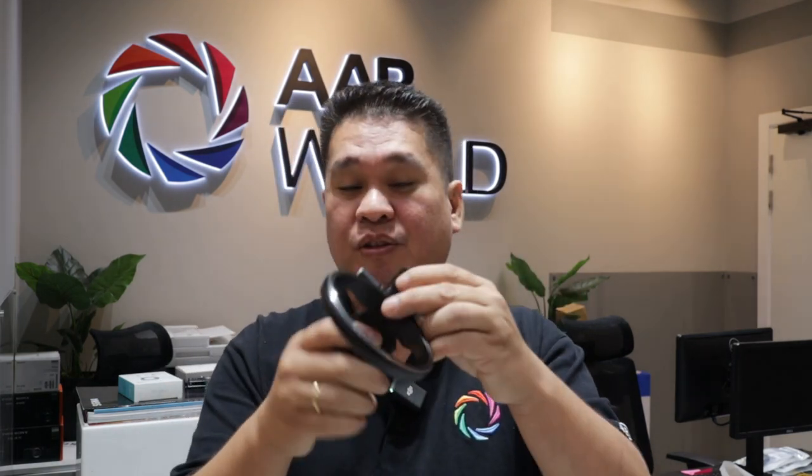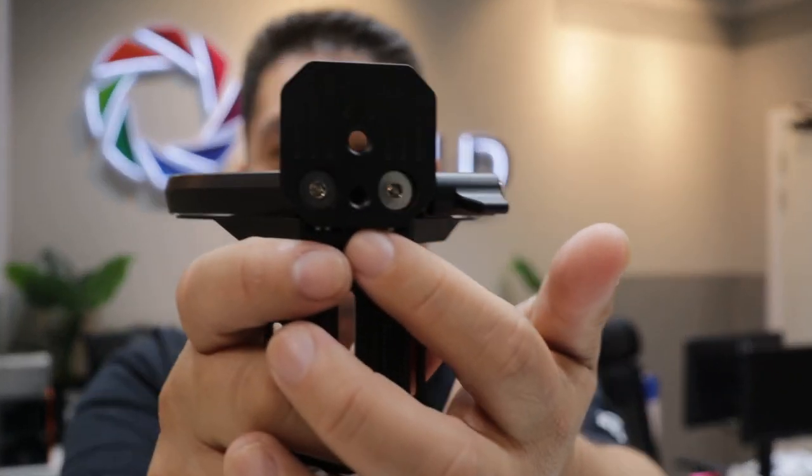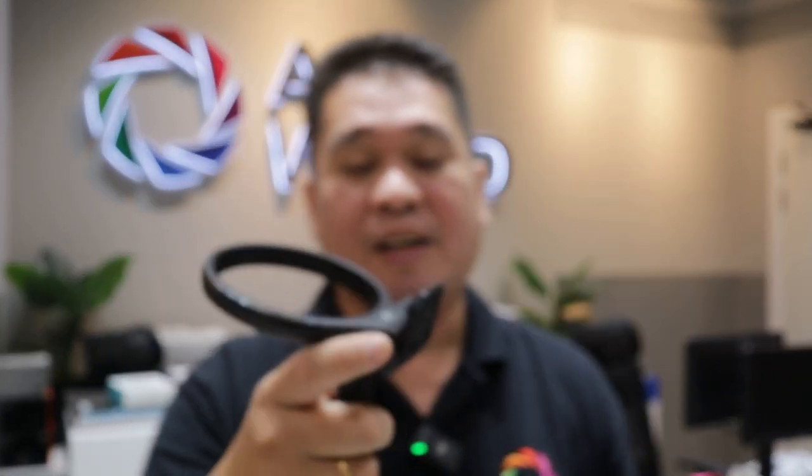So if you want to attach this to a tripod, you have the 1/4" and the 3/8" female mounts. This means the Atoll X is compatible with all types of tripods that you have — the 1/4" and the 3/8" tripod mount options.